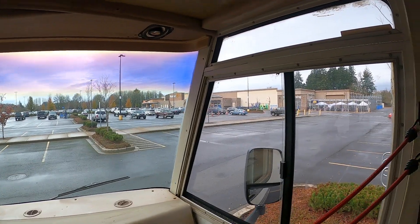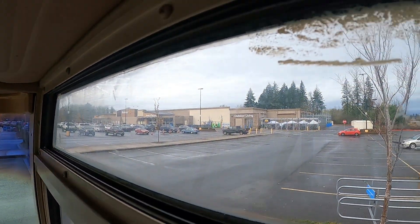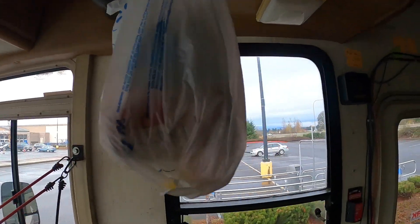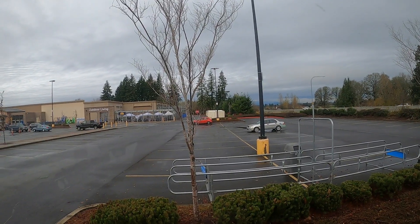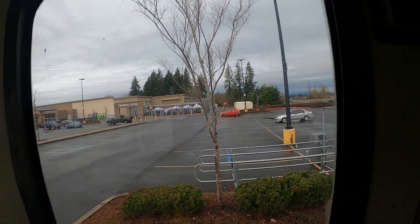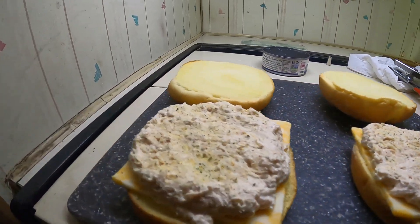Alright, we're here hanging out at the Walmart since the rest area is closed. I suppose I'm just gonna do one night here, head out in the morning. I'm freaking tired. Some tuna burgers for dinner tonight.